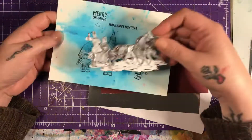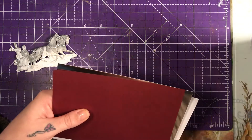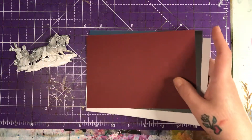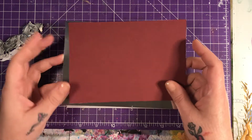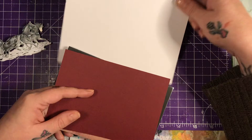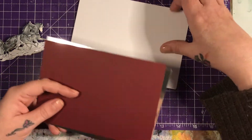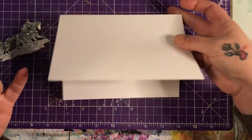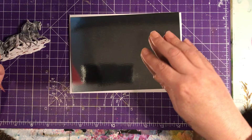So first of all, let's just get my bits ready. My desk is full of Christmas crafts at the moment — I'm surrounded by it, and I love it. It has to be a 5x7 card; you can do anything you want on it as long as it's a 5x7. So I've got my 5x7 and I'm going to put it landscape, where I've got some silver mirror card.